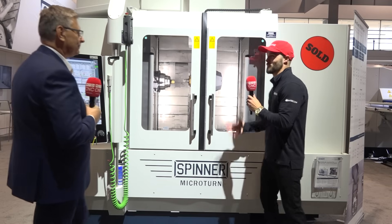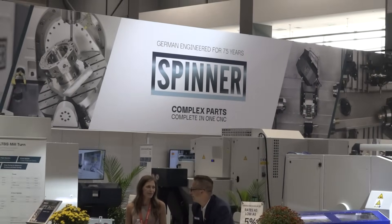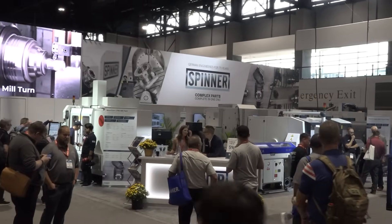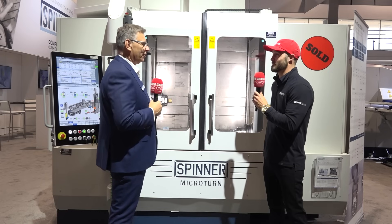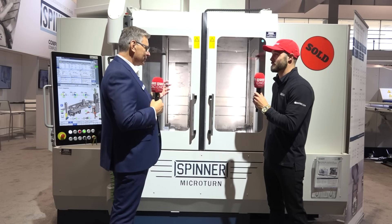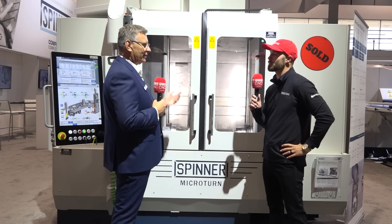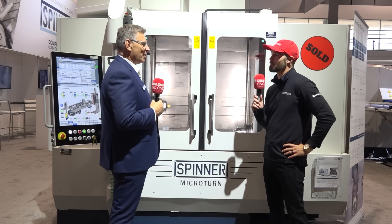It's less like what can the machine do and more what do you want to do with it. It's a good machine for any industry, any part really, any material. You can do hard turning on this machine — greater than 60 Rockwells — so all of your tool steels or metals that are heat treated very hard, this can handle it all day long. The part envelope is about nine, almost ten inches in length and about six inches in diameter for your turning length and OD turning. So if you can fit into that envelope, you can make it on a Microturn.